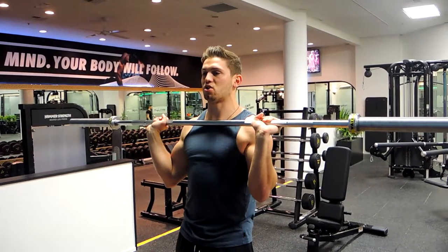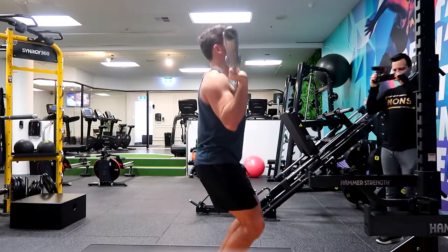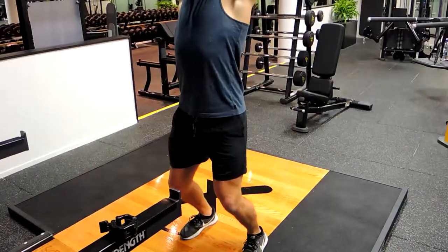We're using that overhead press movement but adding a push press with our knees — using our knees to drive the weight up like this, then controlling it down. Same overhead press, but driving more with the knees.